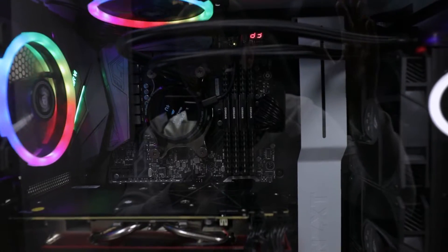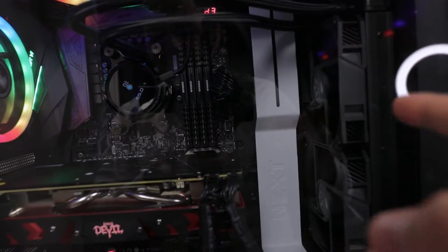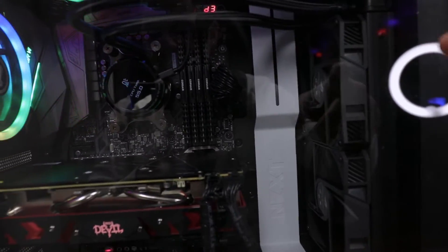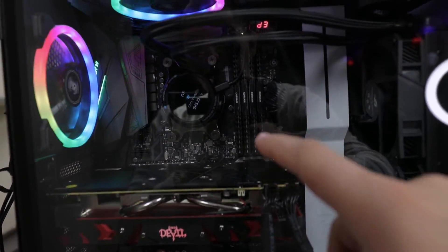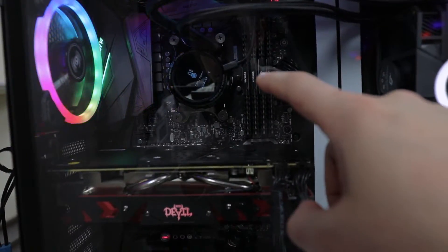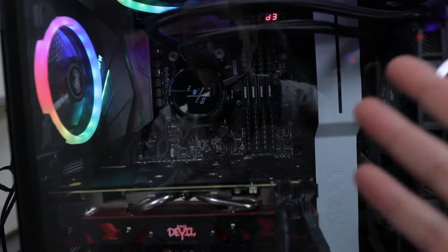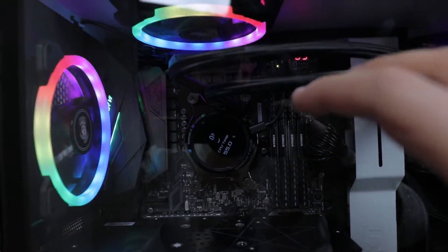Everything is installed now. Quick heads up — I said these fans were Noctua but that was my mistake. I believe the model above this one has Noctua fans; these are just regular ASUS fans. Also I installed the pump head in the wrong orientation — the directions didn't specify clearly for the OLED display.